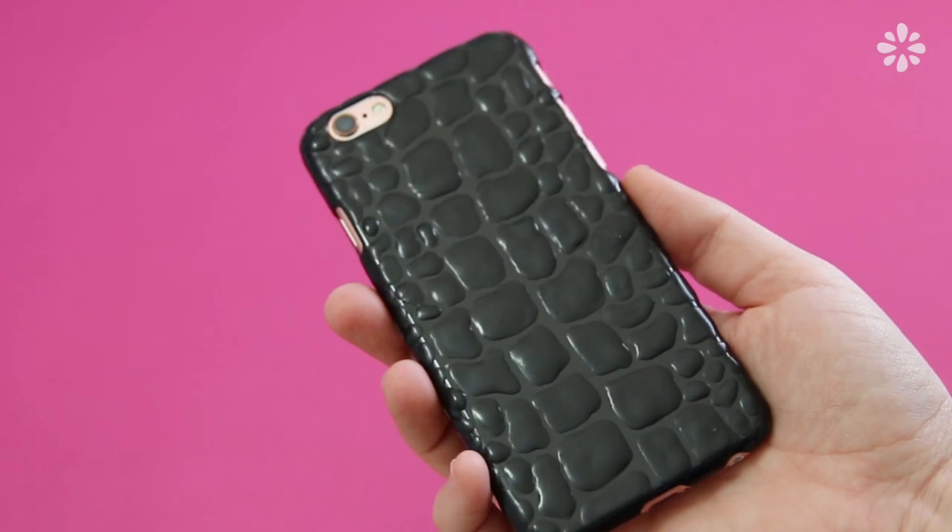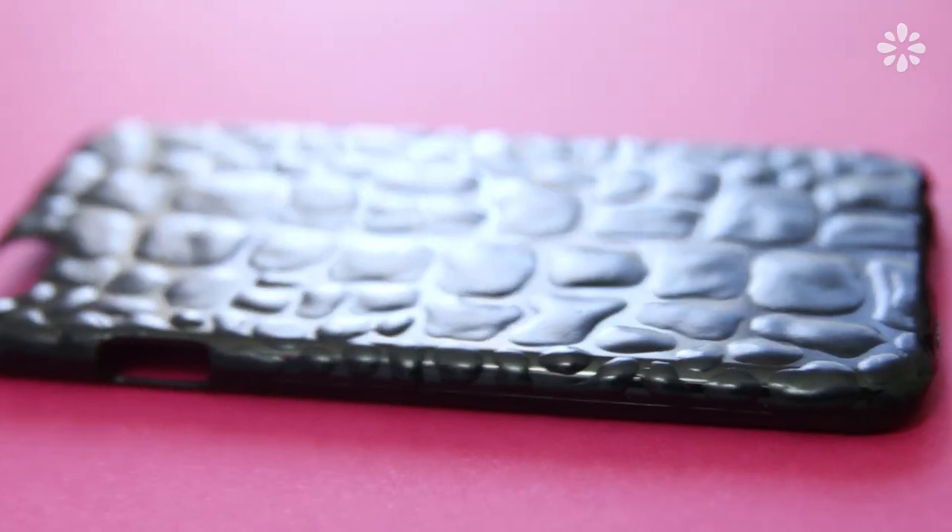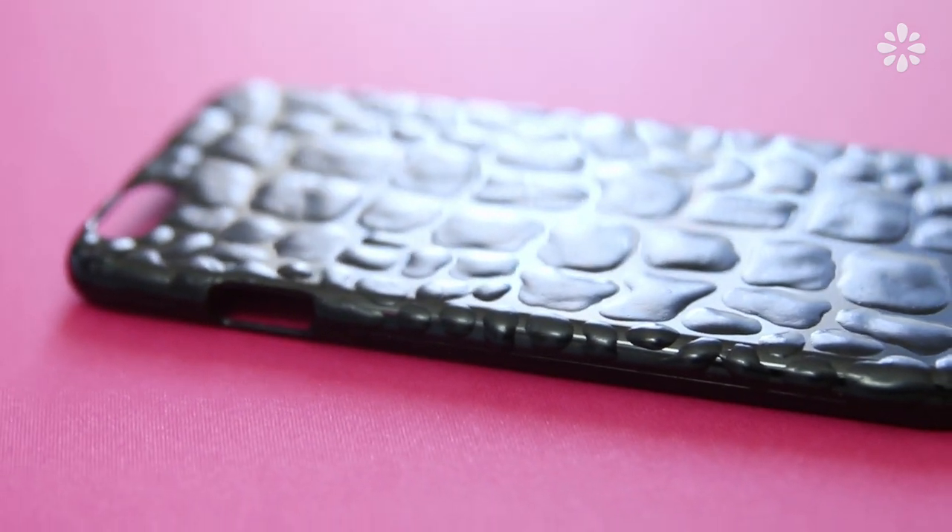Now the phone case has this really interesting faux crocodile texture, which I think makes it look a little more expensive. I think this makes a cool subtle texture you can add to any blank canvas — it would look great on bright colors, and I kind of want to add it to a sketchbook cover now.